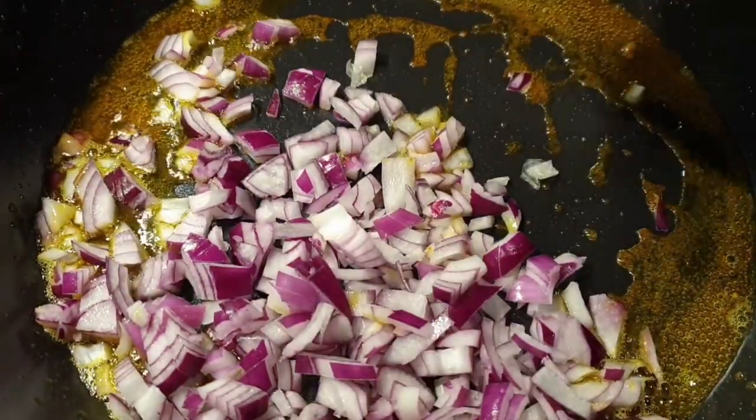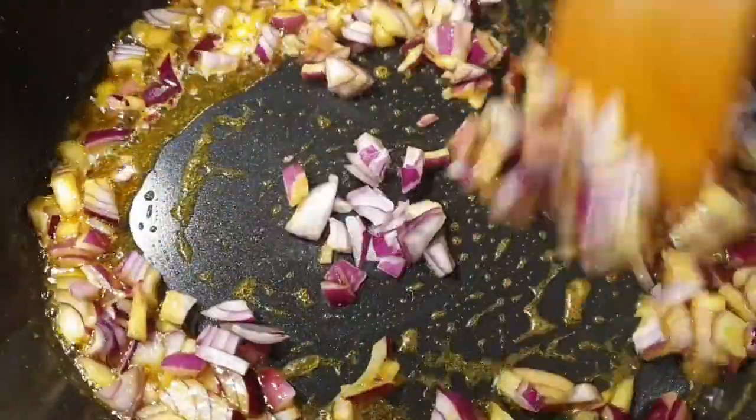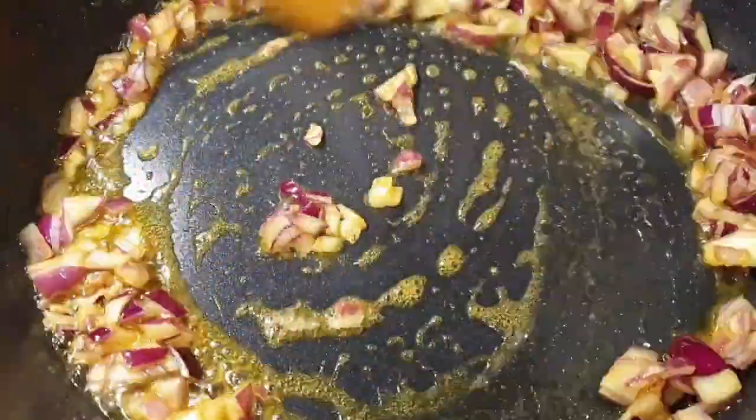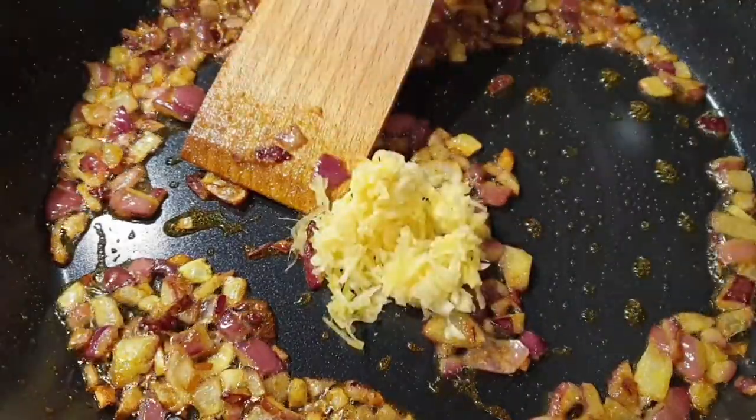Now that we've set our eggs aside, let's get to the frying. I'm adding one large onion — I will also list the exact measurements in the description box for your future reference. I'll fry the onions until they are translucent, then add in a teaspoon of garlic and ginger mince and fry that as well.